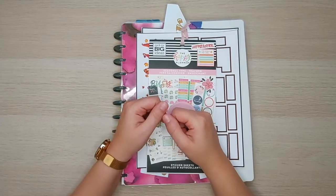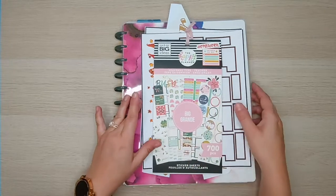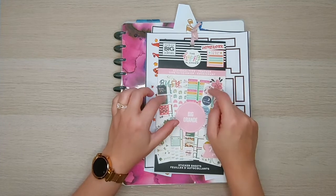Hello everyone, it is Petra here with Petra's Creative Plans, and today we are going to be working on doing my November monthly setup in my catch-all big vertical planner, so stay tuned.